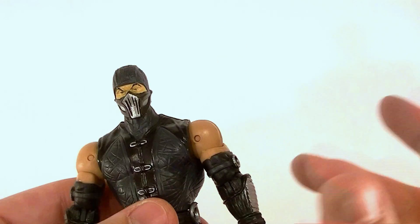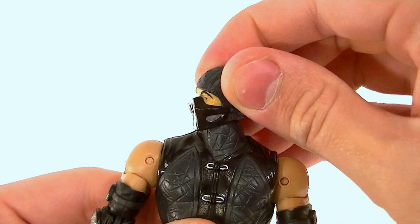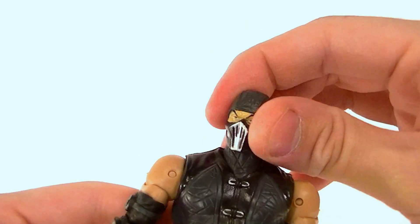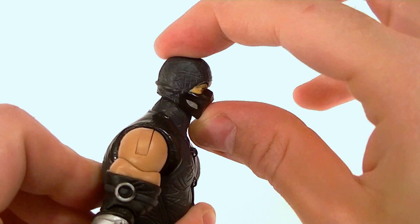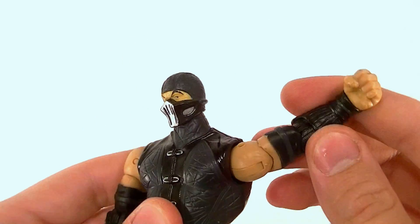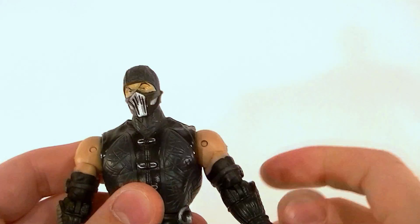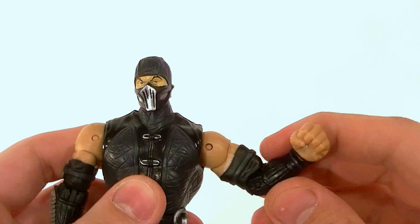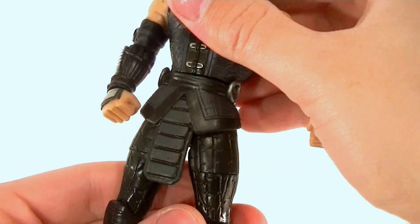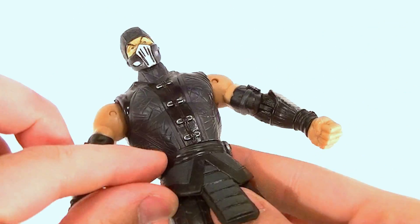He's got decent articulation. The head is on an old school ball peg, so pretty good range of motion side to side, not too much up and down but enough, and you can lean it from side to side as well. He has ball hinge shoulders with a bicep swivel, a single jointed elbow, and a wrist swivel. There's also a waist twist.